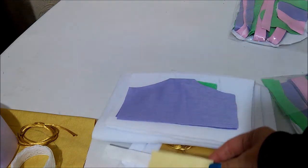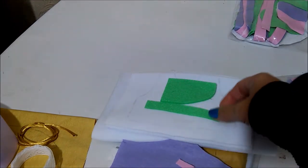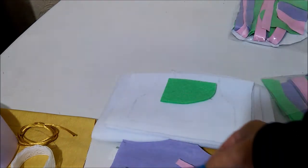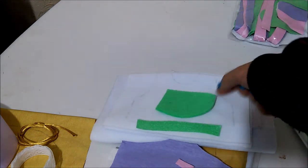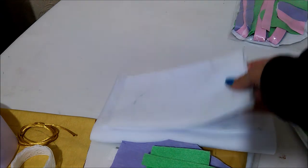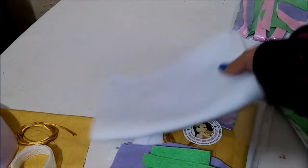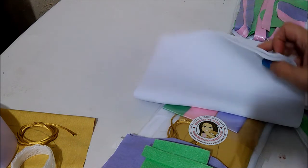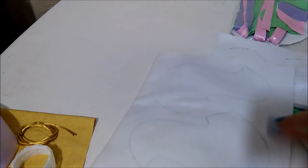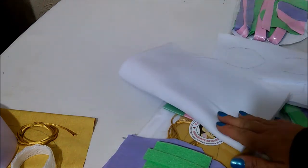A parte do lacinho do pé, a calcinha. Até a parte do zíperzinho — eu corto e já mando para vocês o detalhezinho da blusinha. A blusinha já vem assim, riscadinha, as orelhinhas. Aqui nós temos a parte maior do cabelo, que seria a segunda parte, separado daquela lá. Meninas, é isso — vem tudo, tudo, tudo.